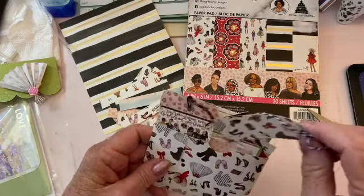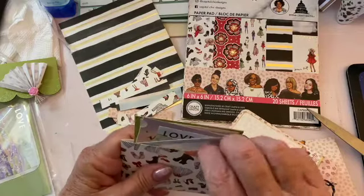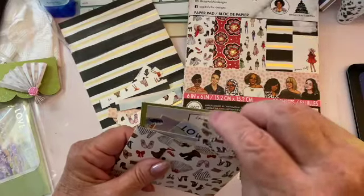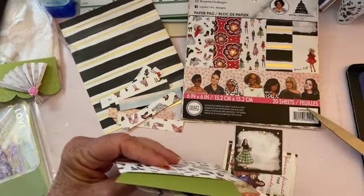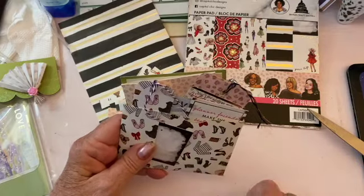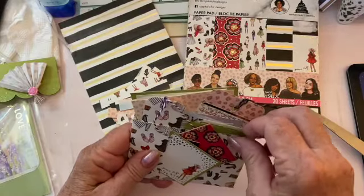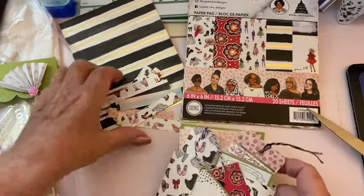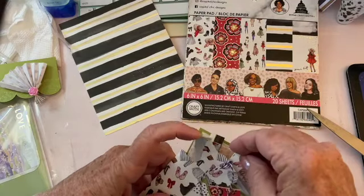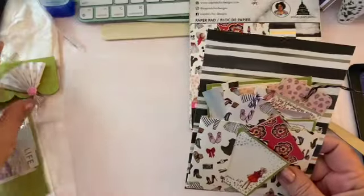I thought these would be fun to put together in a little kit that someone could use, because I'll never use them myself. I had them all nicely lined up — put the tag in, put the other pieces in, and add all the little strips as well. Just to have a nice little package.